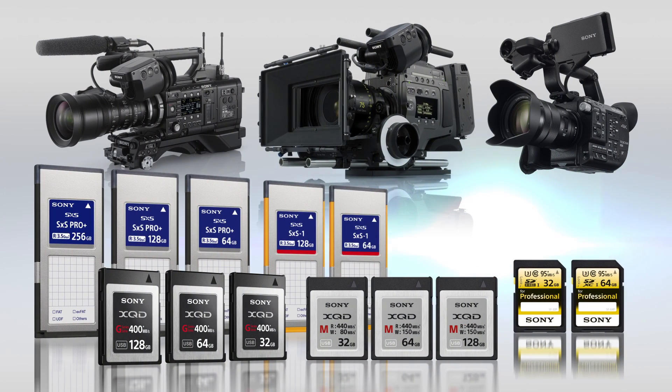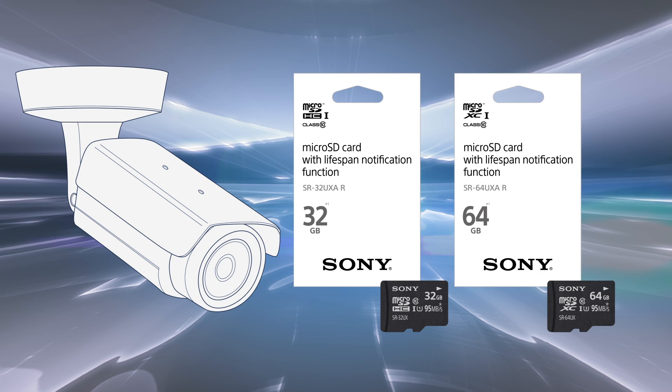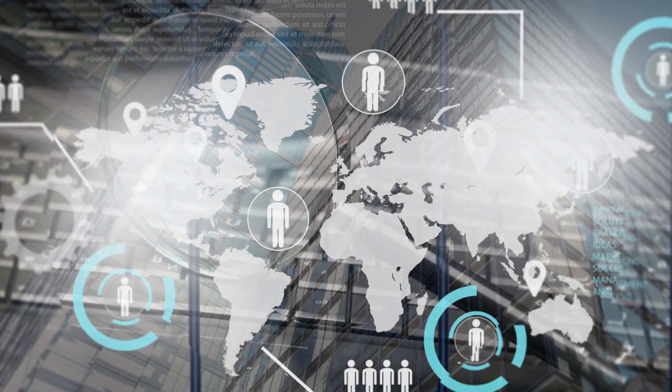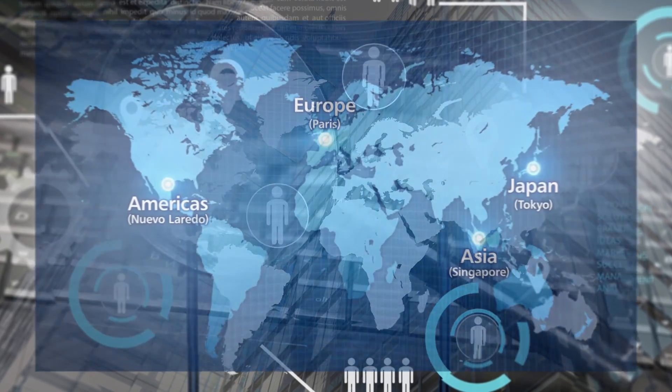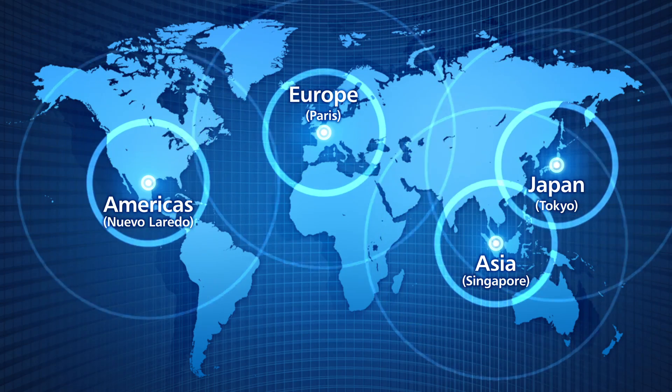Sony's engineering designs and part selection are based upon its long experience in the professional media industry. Sony also has worldwide professional service networks which can meet professional customer demands on a worldwide basis.